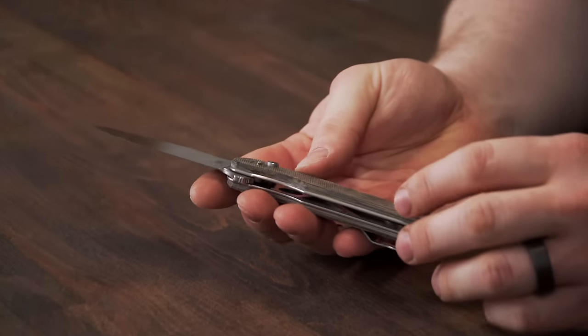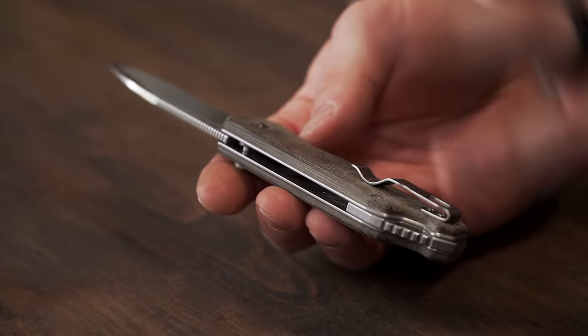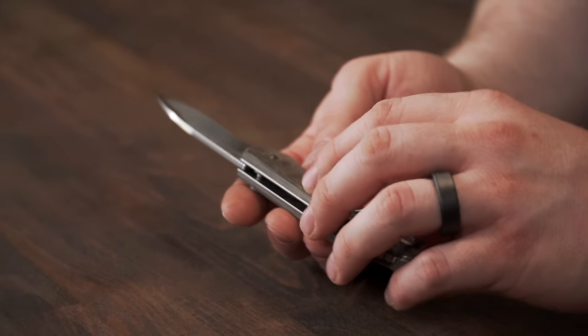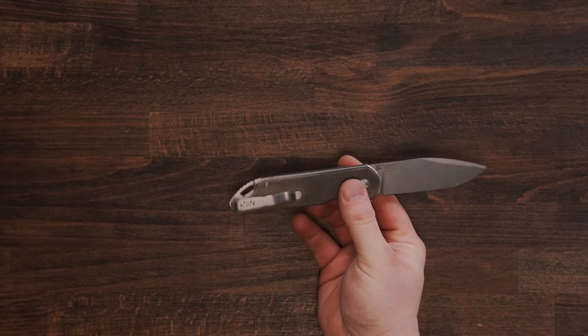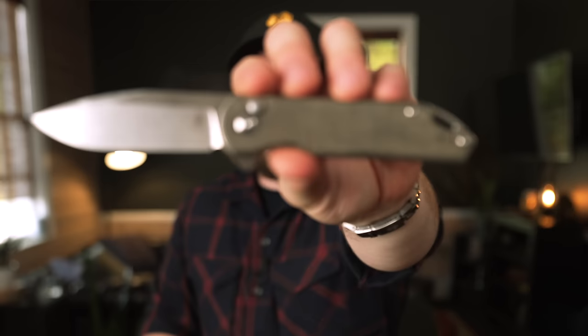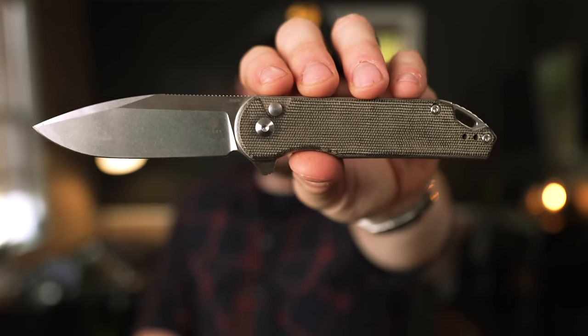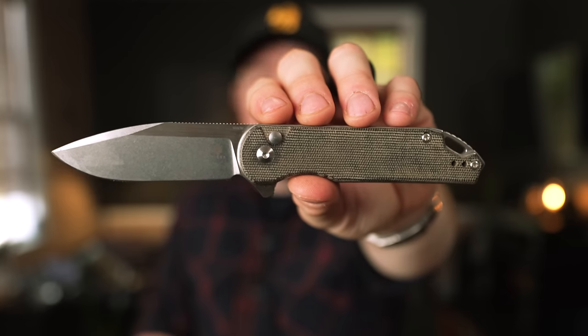You still get 154CM blade steel, a deep carry pocket clip, button lock, and micarta scales. I really don't have any complaints about this knife at all. I think this is a ridiculously good knife for $90, and the Assassin XL is probably in my top three on this whole list. I freaking love this knife.